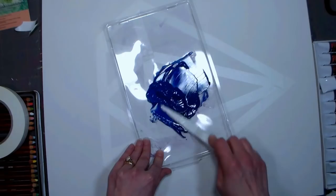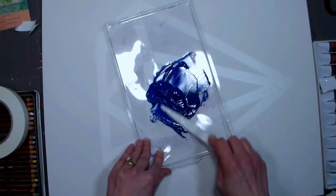Of course watercolor wouldn't stick to this painting panel and I didn't want to thin down my acrylic paint with water because that would make it not bond very well, so that's why I'm mixing the gloss medium with the paint to kind of thin it down.